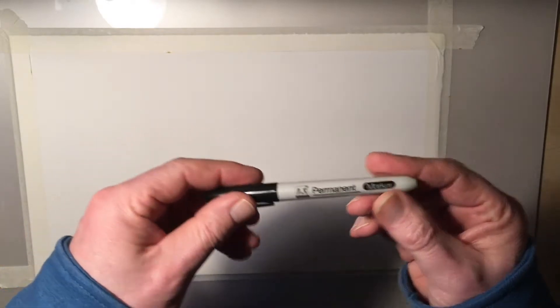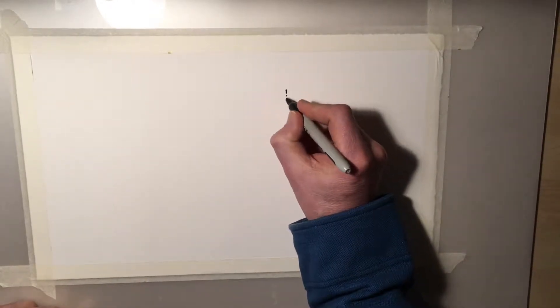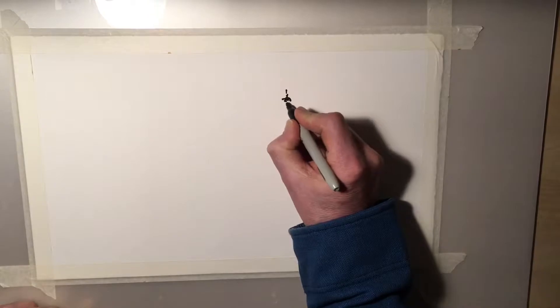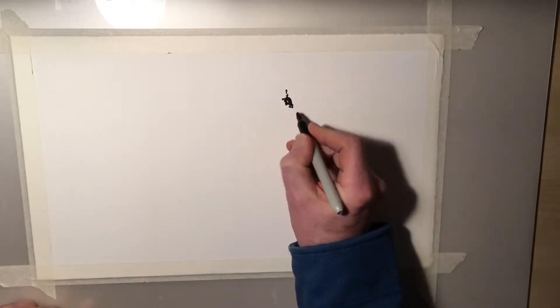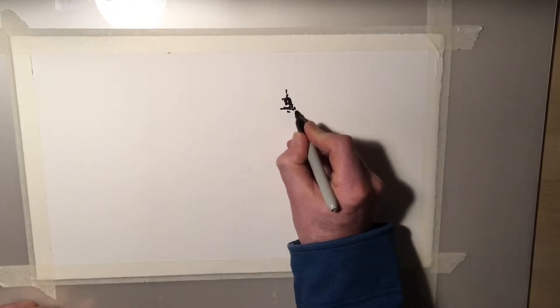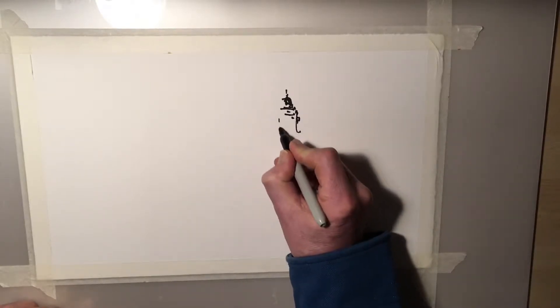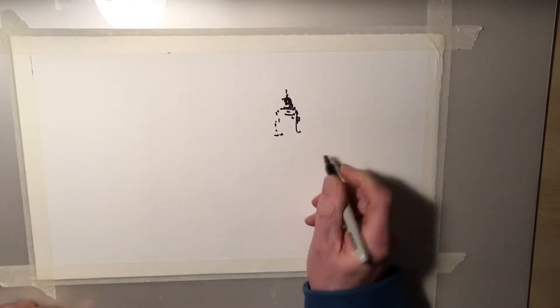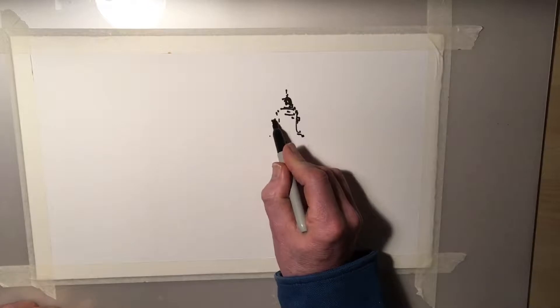I'm going to use a permanent marker pen and just have a little experiment. This is going to be quite interesting because I've got this image in my head and I need to paint it. Obviously this is a permanent marker pen.